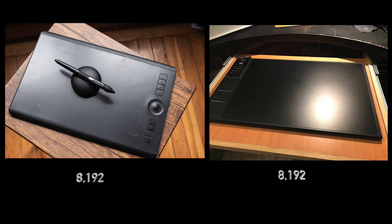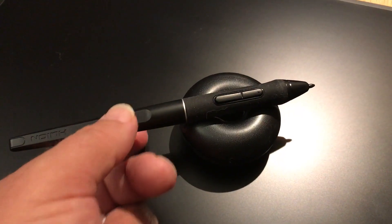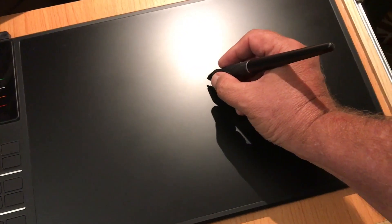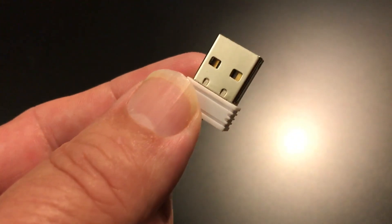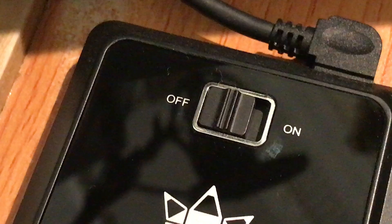Both tablets also have 8192 pen pressure levels. But the big difference is the price — the Wacom is around $550, whereas I bought the Huion for around $200, so you're paying quite a lot more for the name brand. Both tablets come with a pen that doesn't need batteries or charging; it uses a system called electromagnetic resonance to power the pen. The Wacom uses Bluetooth to connect to your computer, whereas the Huion uses a 2.4 GHz wireless connection with a little dongle — though the Huion also has a wired connection available, which I really prefer.